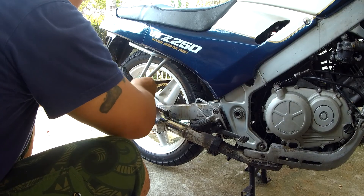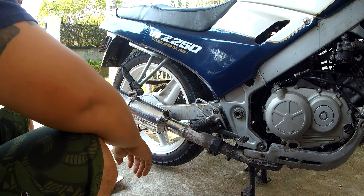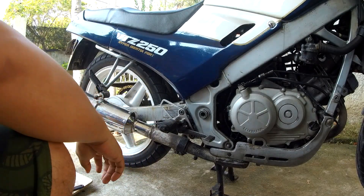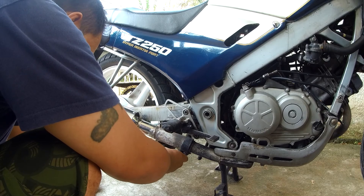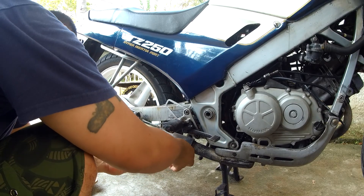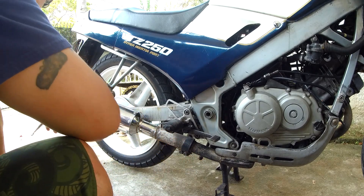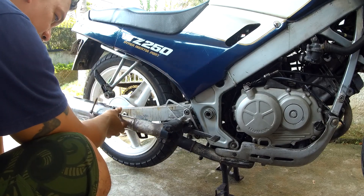Oh no, there are washers and bolts in this part. Put back this other one because it's just a clamp, and this should come right off.